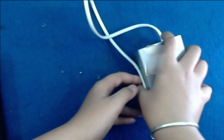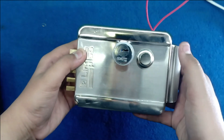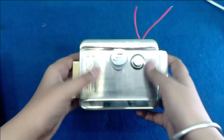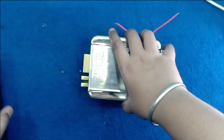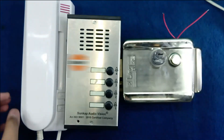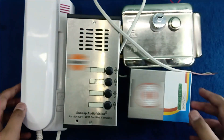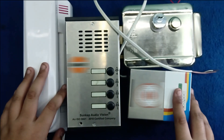The optional thing is the electric door lock. If you want to buy this, you can buy from our shop or from the link given in the description box. Let's see how we install this audio door phone system in our home.